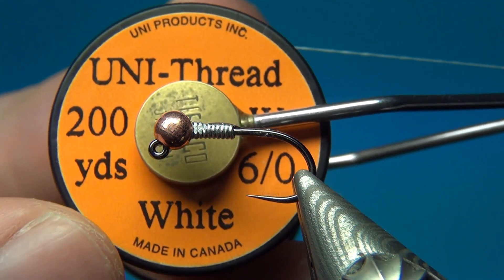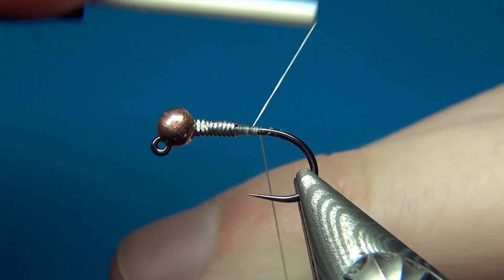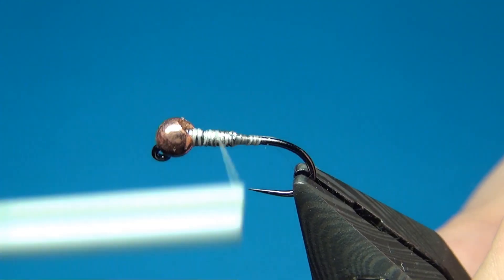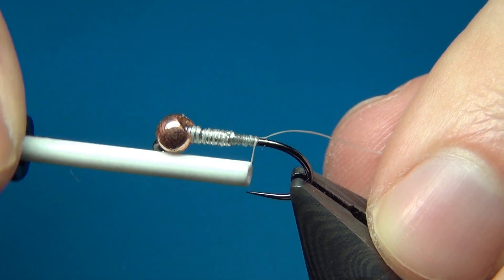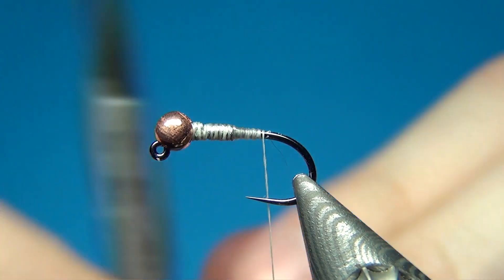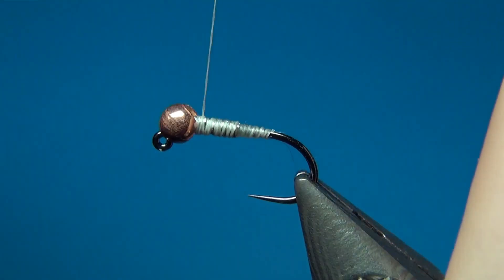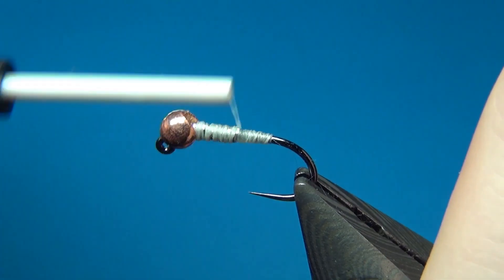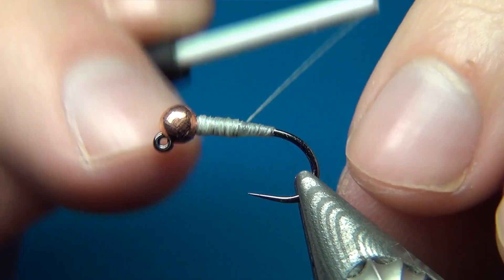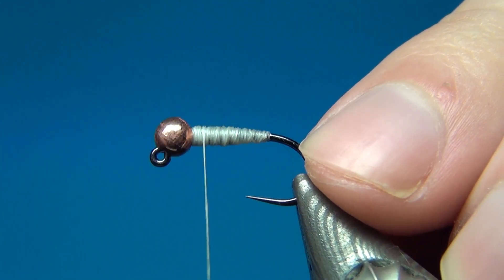To start I'm grabbing my Uni 6-0 in white. I use this thread mostly to build up bulk and secure wires, or just to build up the underbody. You could use even thicker thread, but I like 6-0 since I'm mostly tying flies size 12 and down — it gives just the right amount of bulk on these smaller flies. I put down a few layers of thread, which naturally creates a nice taper going from the bead down to the back of the hook.